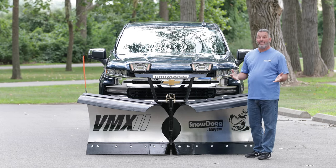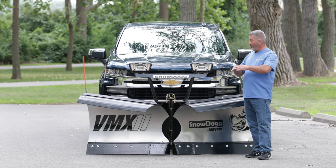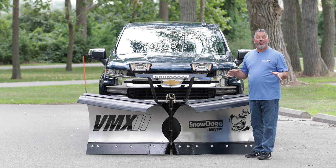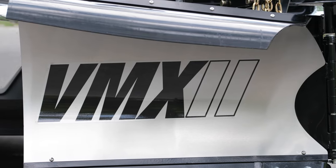What's so wonderful about it is the weight. We're using a lot more high-strength steel, so the weight compared to our VMD plow — the VMD plow is about 700 pounds — and our VMX plow is about 530.